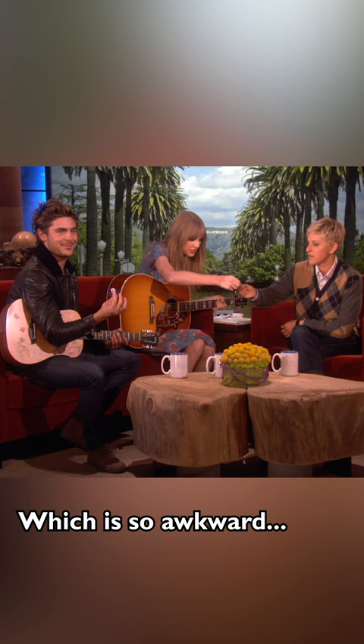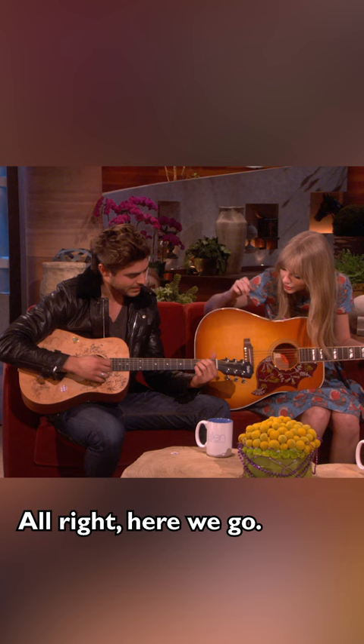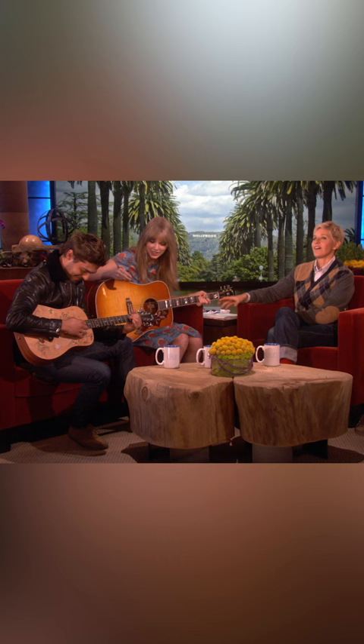But yeah, show her the chords that you know. OK, let's see. What's the first one again? E minor. All right, here we go. That sounds so good. G.